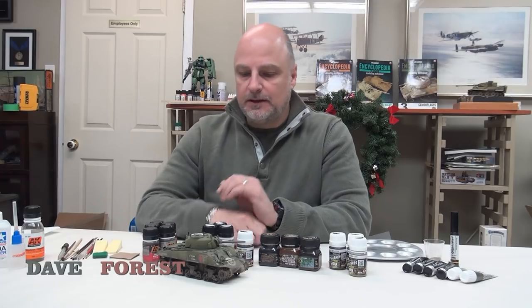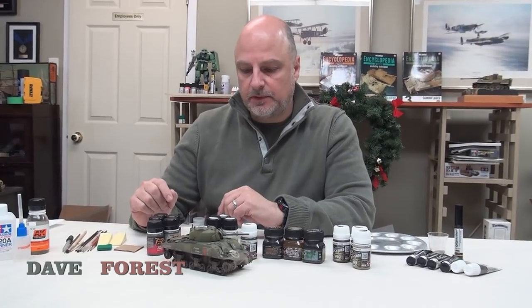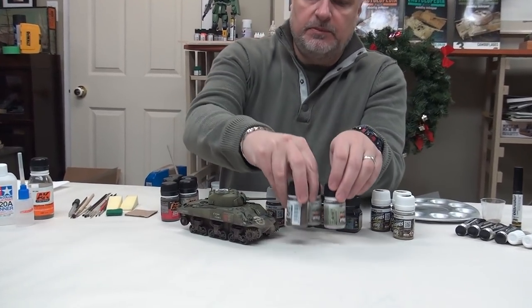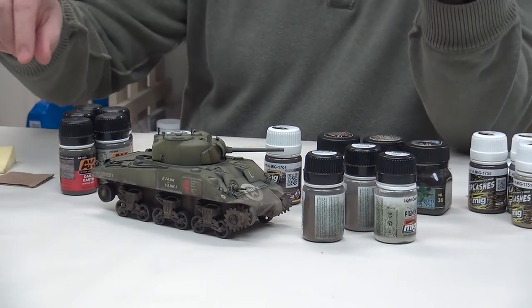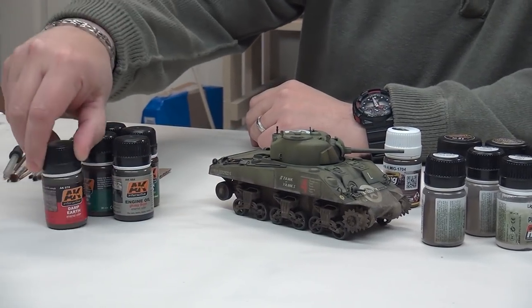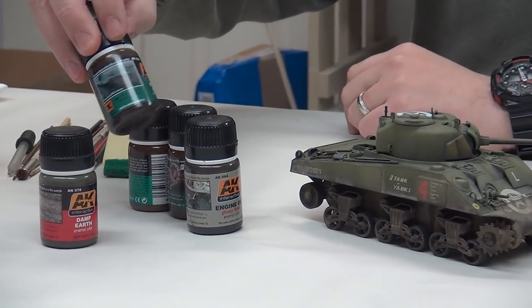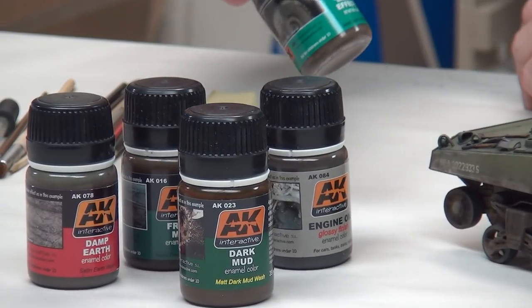Hi, welcome back everybody. In today's episode we're going to continue weathering the Sherman tank here, using the same suite of products we've been using all along: the same three pigments — light dust, dark earth, and earth — and the same AK weathering products: damp earth, fresh mud, dark mud, and earth effects.